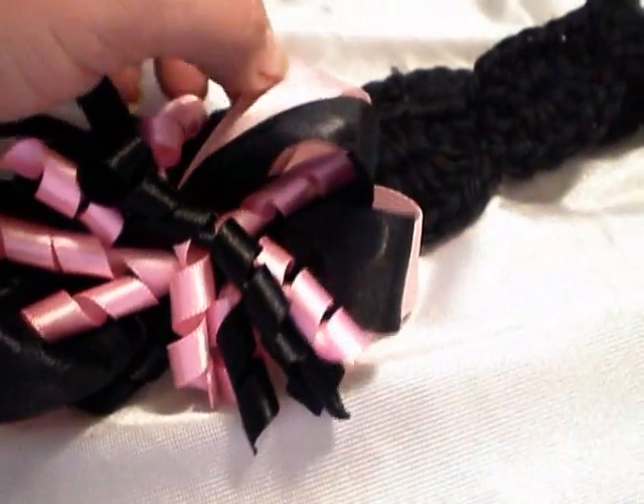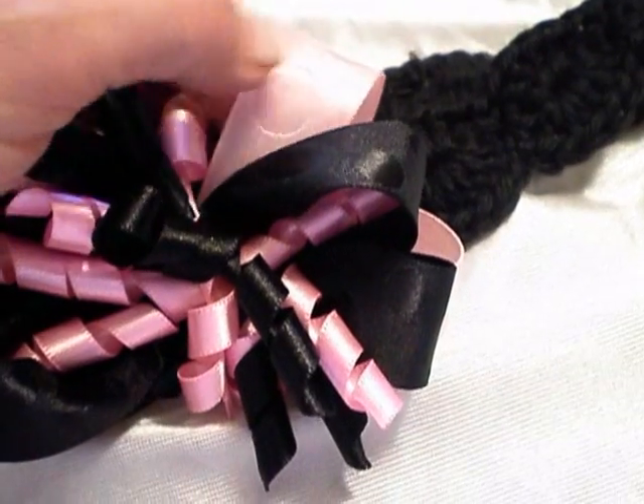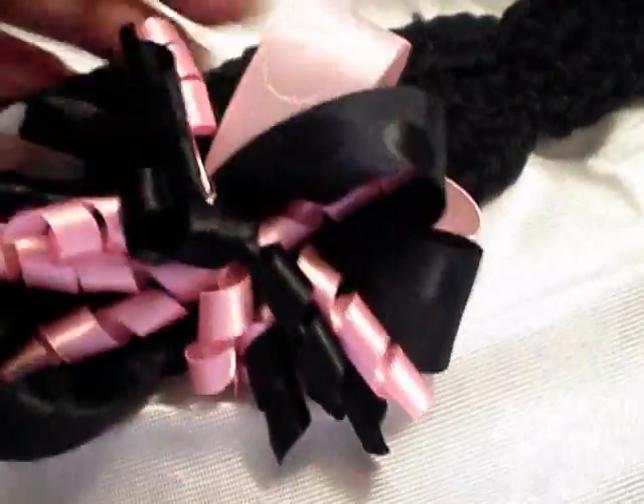They also had a whole bunch of satin ribbon with polka dots. I got pink, black, and white — all with these little polka dots in them.